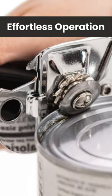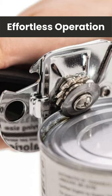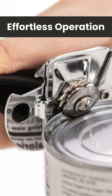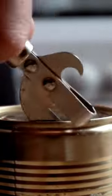Effortless operation. With its heavy-duty design and extra-large turn knob, the Gorilla Grip Can Opener makes can opening a breeze. Say goodbye to struggling with stubborn lids, as this can opener works smoothly and efficiently with minimal effort.